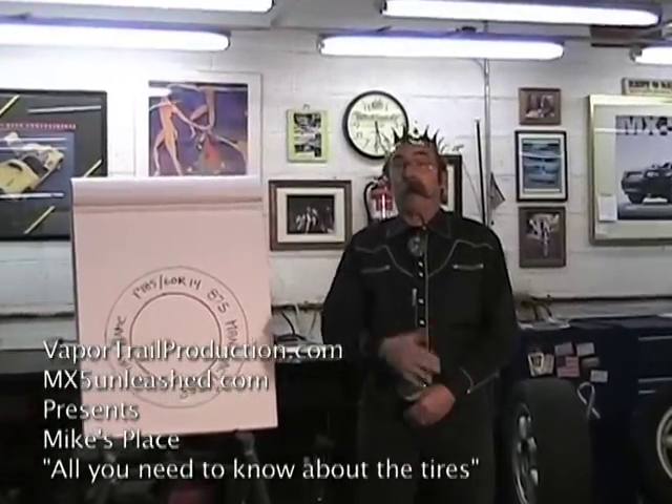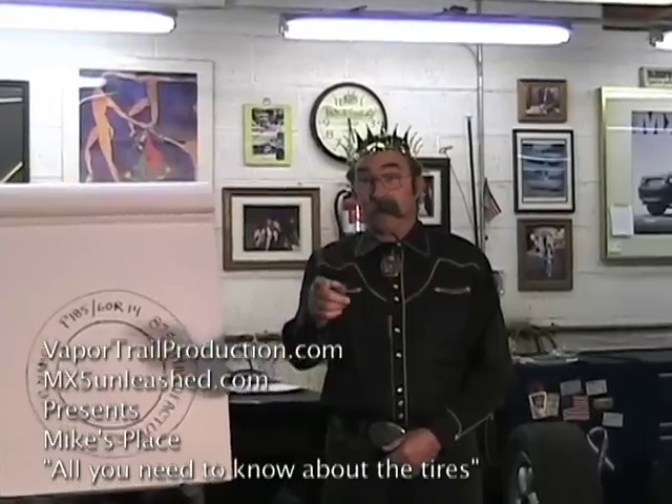Your name might be on the title, it might be parked in your garage, but I'm the owner, because I'm the king of Miatas.